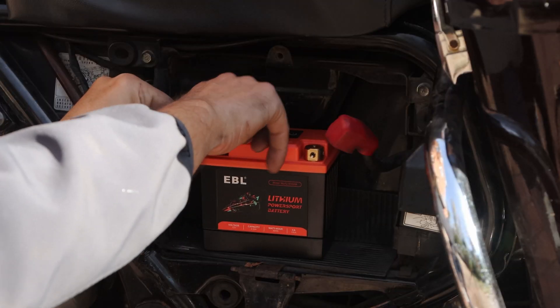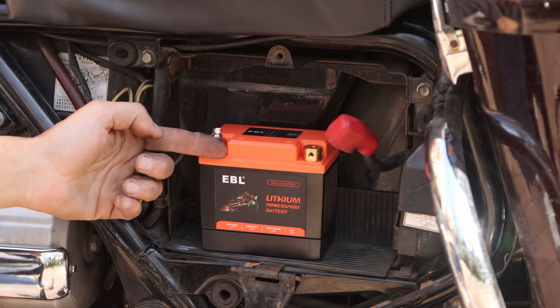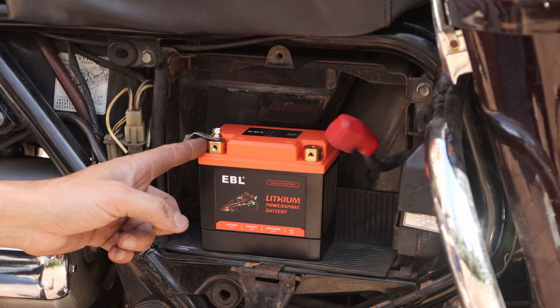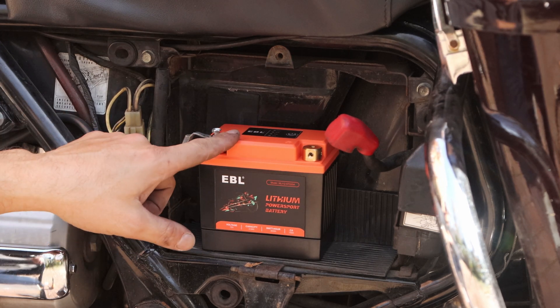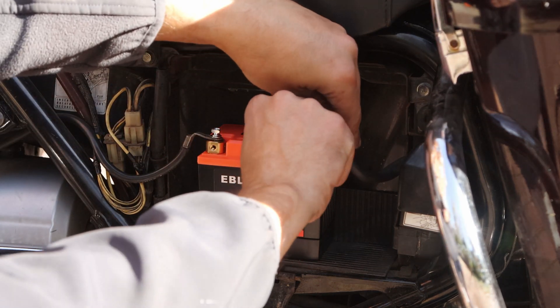The thing to note about this kit is that you can mount screws to the front — there's also screws to the left and to the right, so it's got a lot of flexibility. Just make sure that you have it oriented right: that's negative, that's positive. Negative is black, red is positive.